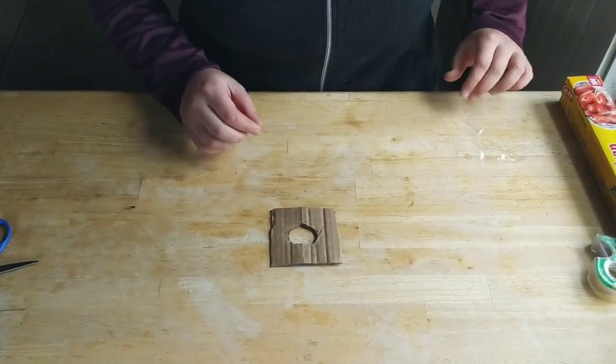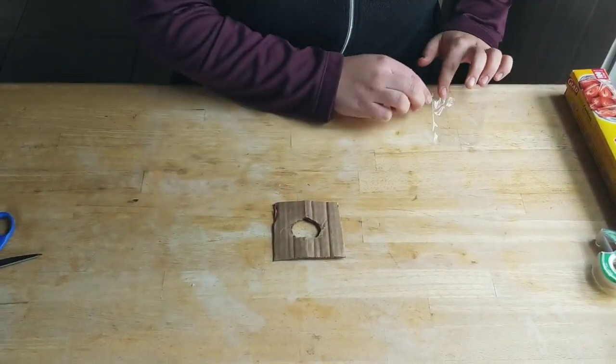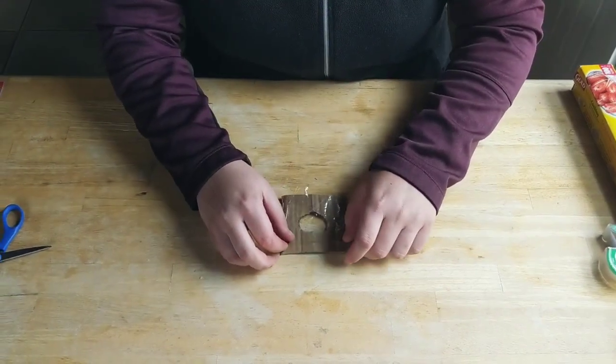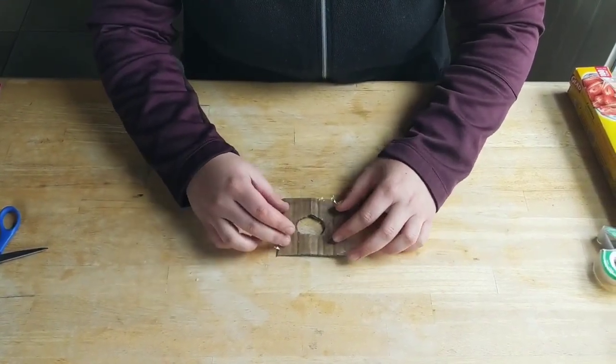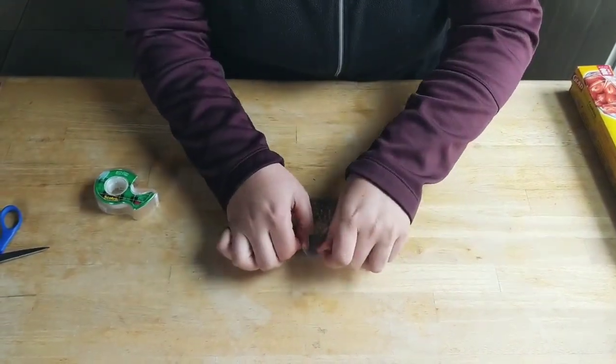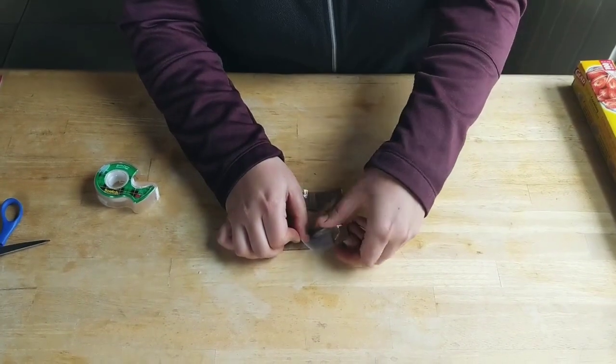The next thing you need to do is cover the circle with your clear see-through plastic. So we're going to take our little piece of cling wrap, place it over the circle, grab our tape, and tape down all of the edges. We want it to be pretty tight.